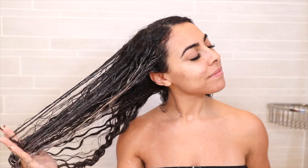Do you see this glide? Now that we have completed applying Prime throughout all of our hair, it's time to rinse.